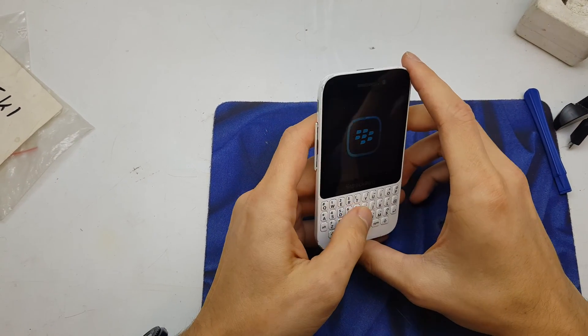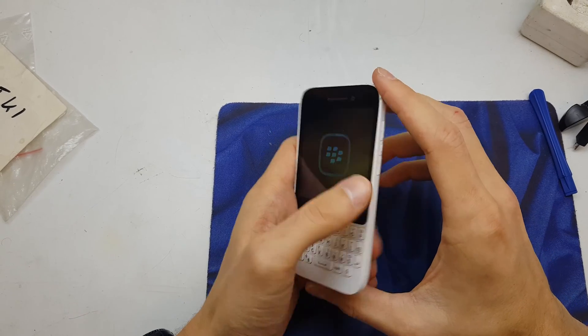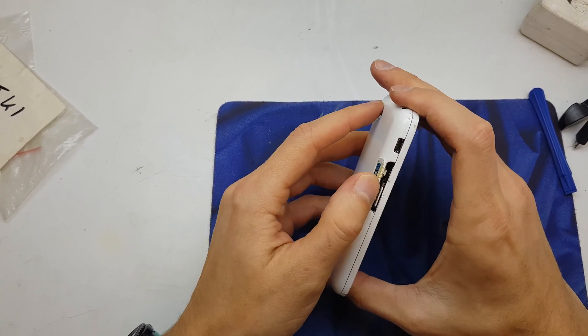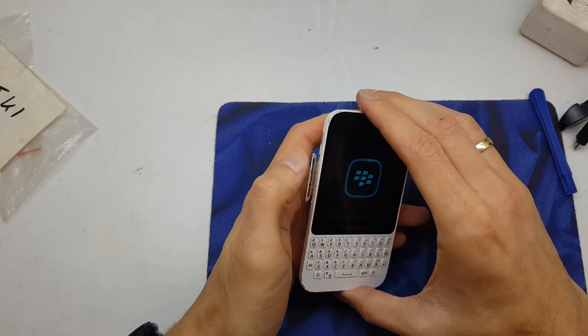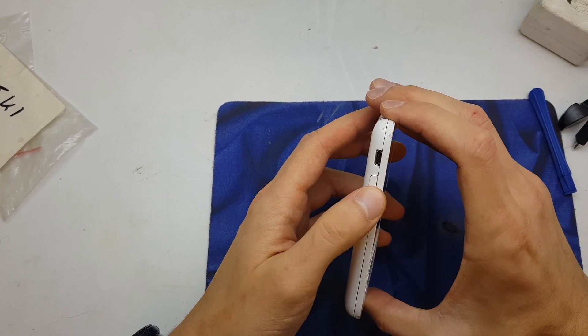Hi guys, welcome back. Today I will show you how to disassemble your BlackBerry Q5. In my case I'm going to disassemble because the phone doesn't read a SIM card, so I need to check what's going on there.